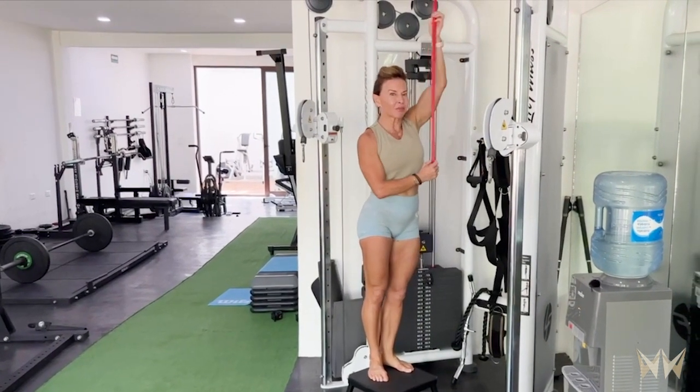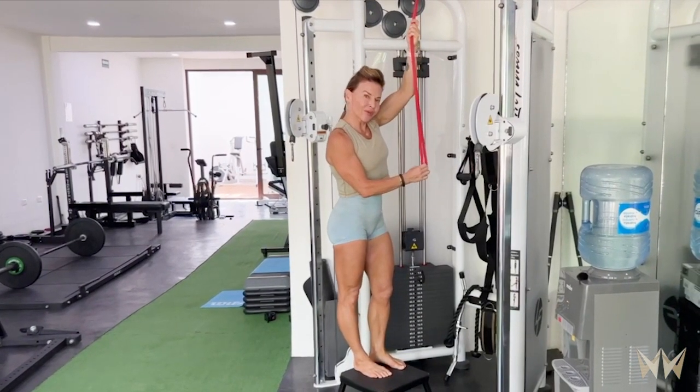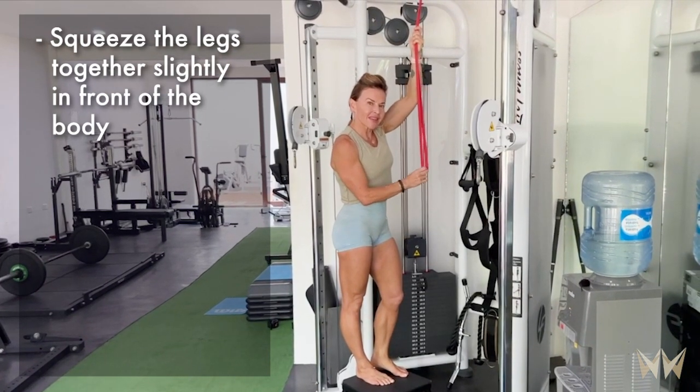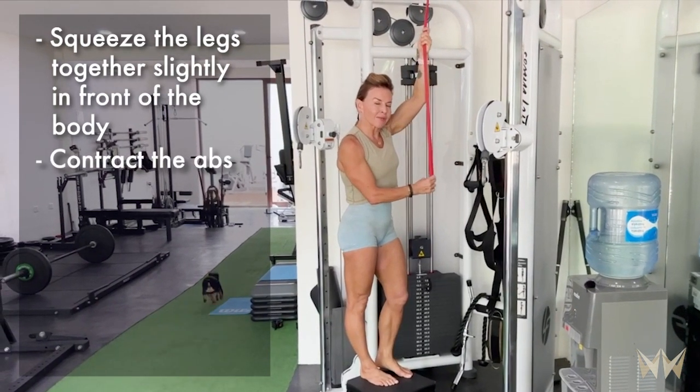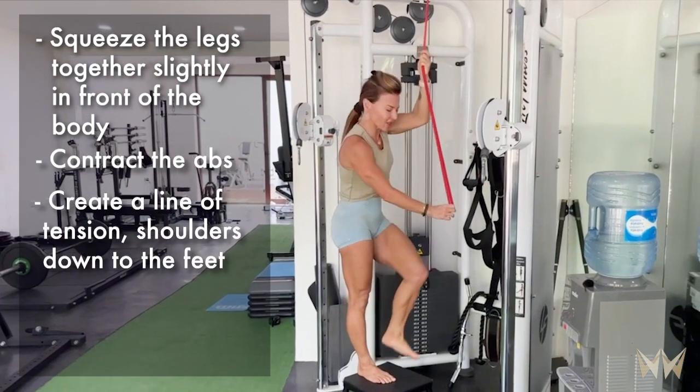We're going to focus on banded pull-ups. I know a lot of you are doing banded pull-ups right now. A simple cue: keep your legs together, feet slightly forward of the body, and think of contracting your abs. So from shoulders, hips, all the way down to your feet, you've got a lot of tension in the body.